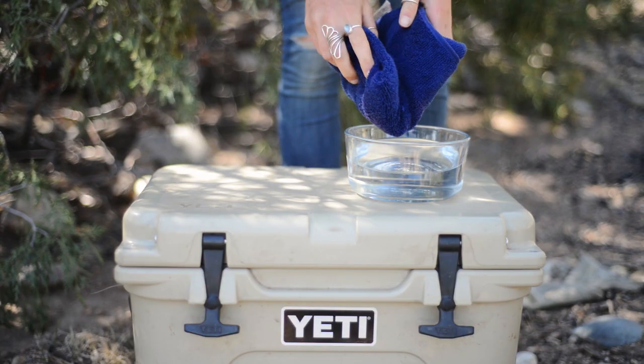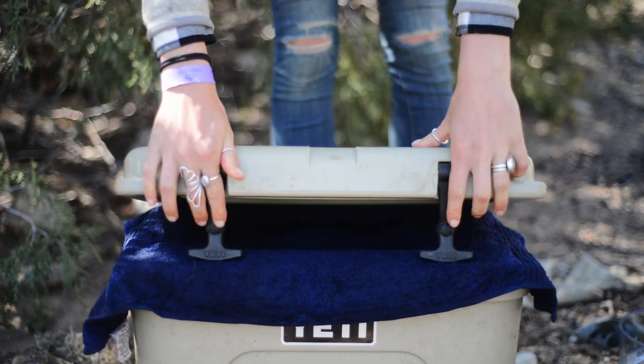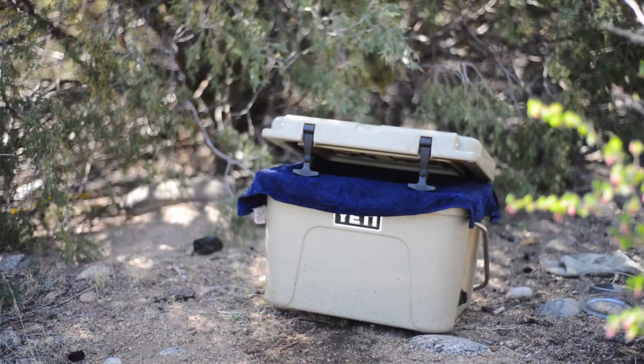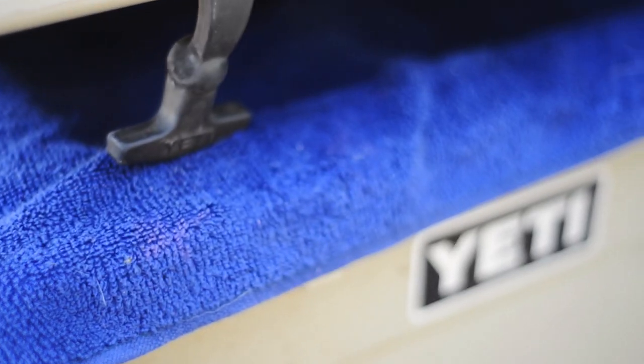The first step is to wet your rag, place it over the cooler opening, leave the lid open, set the rig in the shade with a nice breeze, and let nature do the work. It's like a swamp cooler, and it is really that simple.